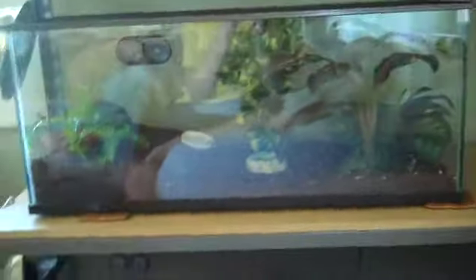Hey guys, it's S.Y.Gekko here, and I just made this rack system and put all my tanks on it. I just wanted to do a quick update about that.